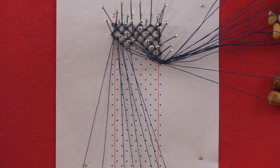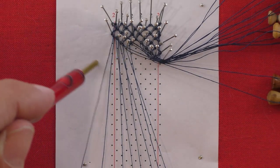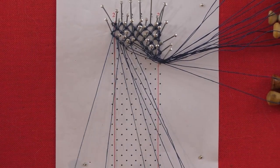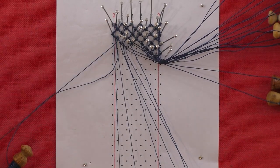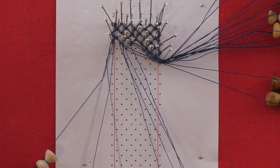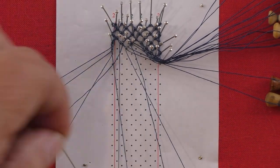At this stage I have the choice of working from two high points, here and here. I am choosing to work this corner first and then I'll come back and start from there. Repeat the footside — cross, twist, cross. Add the two twists and put up the pin. Tension and go back through the passives with cloth stitch — cross, twist, cross. Tension and add the worker twist before pushing the passives aside. Continue working that corner.